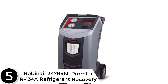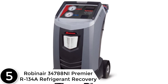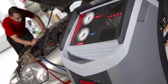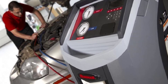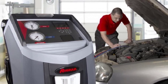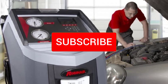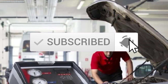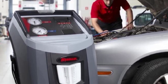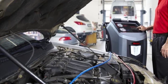Starting at number 5, the Robinaire 34788 NI Premier R134A Refrigerant Recovery. Robinaire is one of the most well-known manufacturers of practical automobile AC recovery equipment. This equipment is designed to recover, leak test, and charge without requiring the use of panel valves. The unique display serves as a reminder to empty the graduated container to indicate the amount of oil that has to be replaced. This gadget does a good job of informing the user when the service is finished, thanks to the visible and auditory alarm.